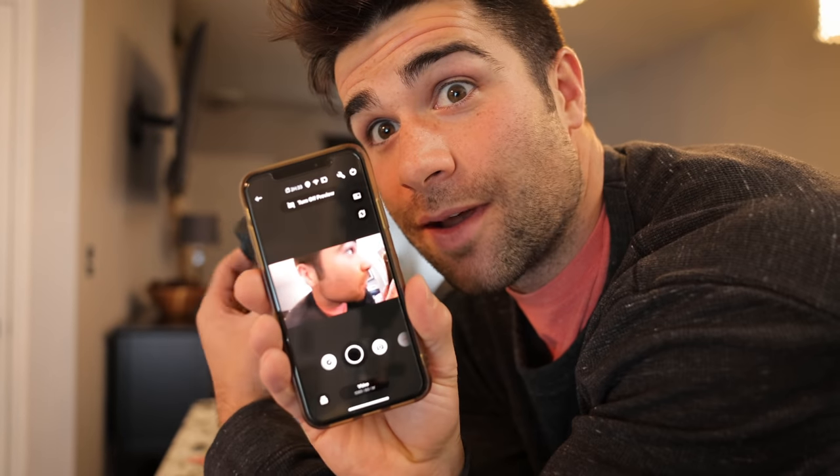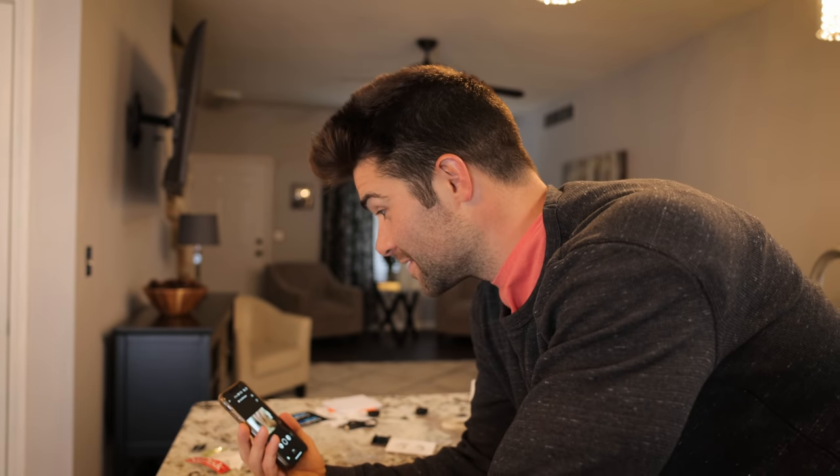So I got this thing all hooked up to my phone right here. I'm gonna take it with me, test out some features, and we're gonna see what the Max is all about — my first 360 cam. I'm stoked. This is gonna be great.